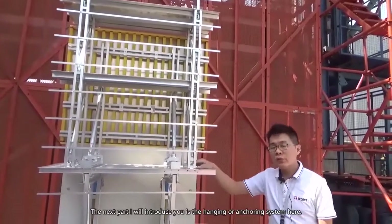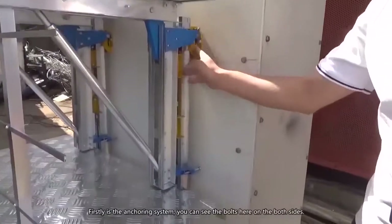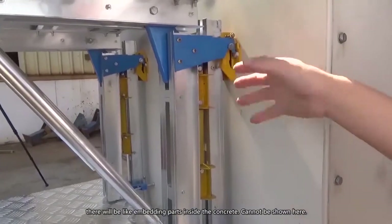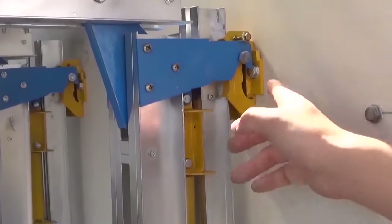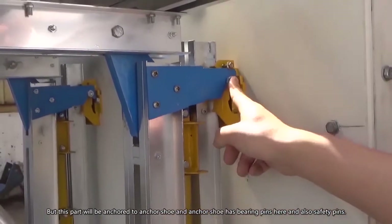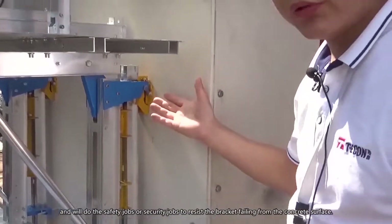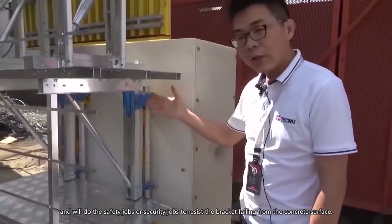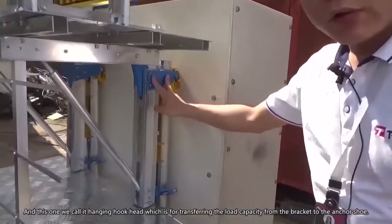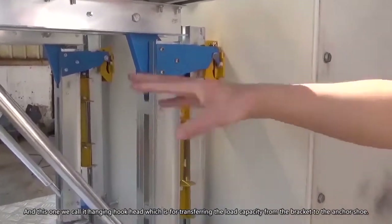The next part I'll introduce is the hanging or anchoring system. Please look closely. The first is the anchor system — you can see a bolt here, called a bolt on both sides. There are embedding parts inside the concrete that can't be shown here, but this part will be anchored to what we call the anchor shore. The anchor shore has bearing pins and also safety pins, which resist the main bracket falling from the concrete surface. The hanging hook head transfers the load capacity from the bracket to the anchor shore.